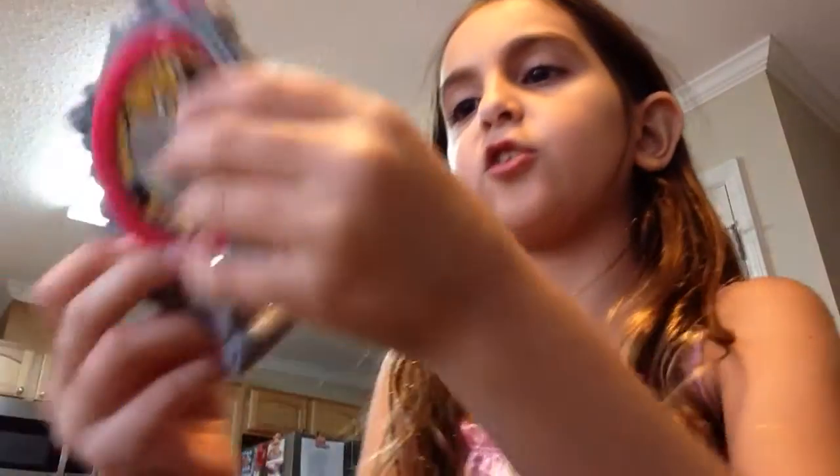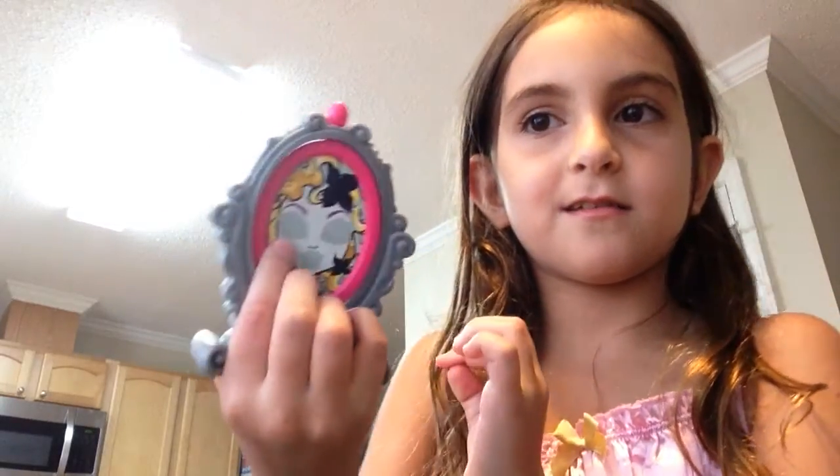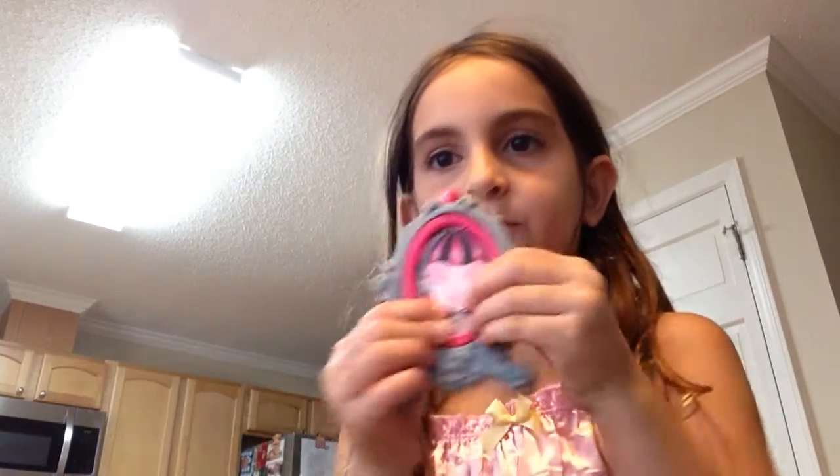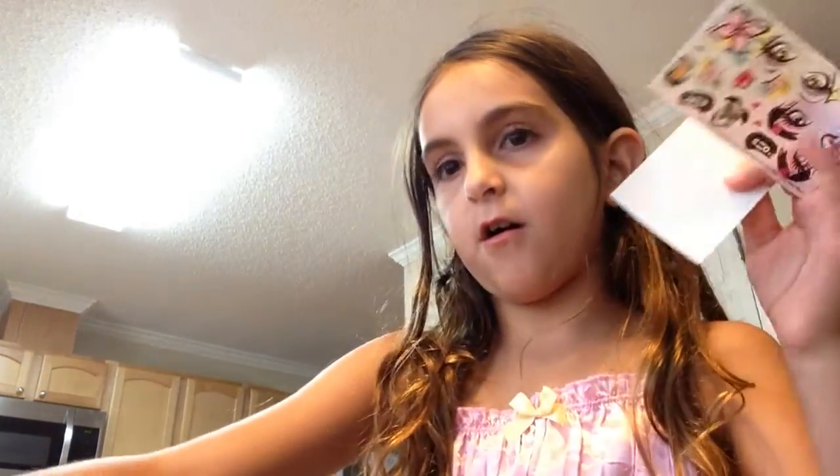First thing, you get the box and then you find — so you're actually going to decorate these. Let me take the stickers. Here are the things. It comes with all these stickers.